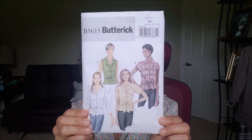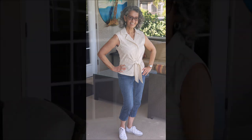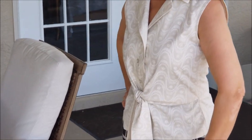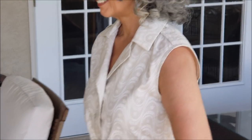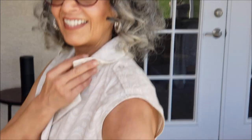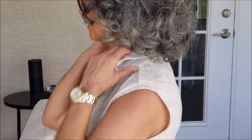My first one is Butterick 5615. This pattern is described as a fitted top with ties and a notched collar. There are back darts, front and back peplum, and a button opening. I worked on View A, which is the sleeveless version, and that one has shoulder tabs. This was a tester just to test the fit on this one, and it fit me just fine right out of the pattern. I made no adjustments.